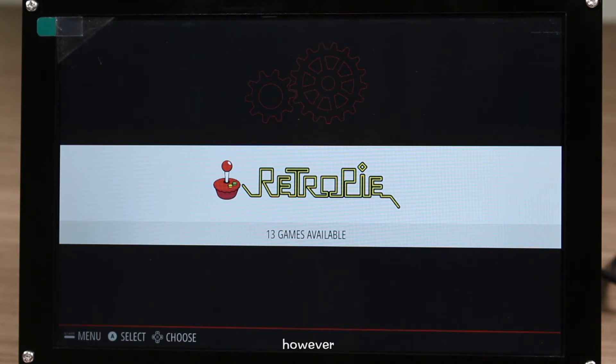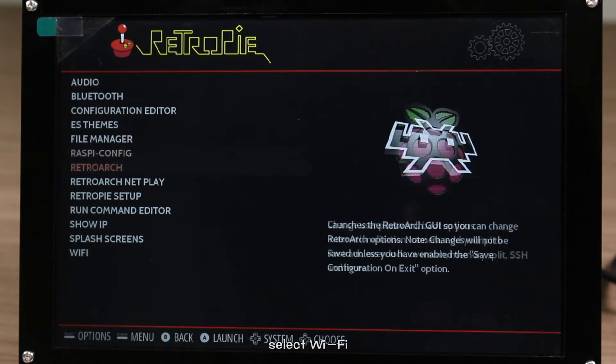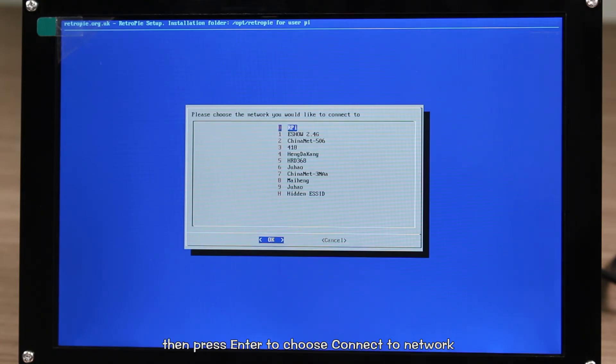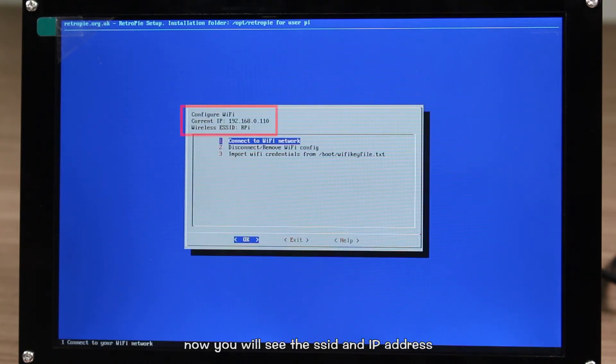However, if you are using the Wi-Fi dongle, you also need to configure the Wi-Fi. Press Ctrl to enter the configuration of RetroPie. Select Wi-Fi and press Ctrl to confirm. Then press Enter to choose 'connect to network' and choose the corresponding Wi-Fi. Type in the password. You will see the SSID and IP address of the connected Wi-Fi on the top left corner, indicating the connection is completed.